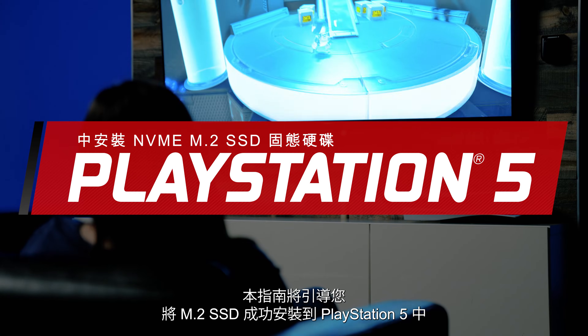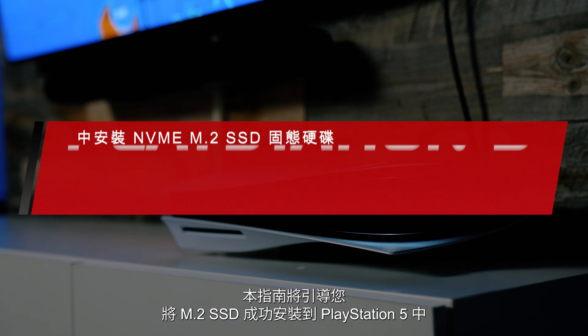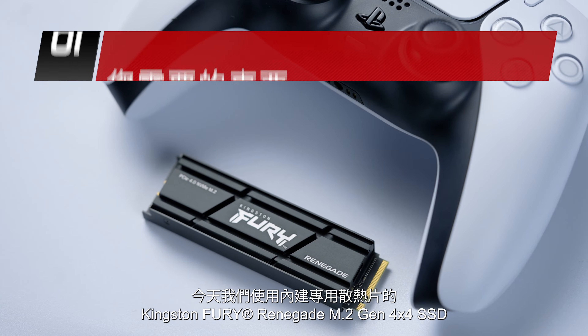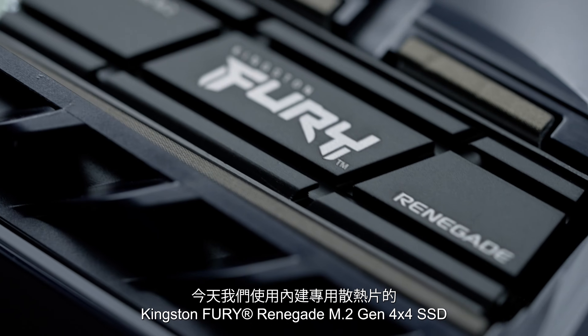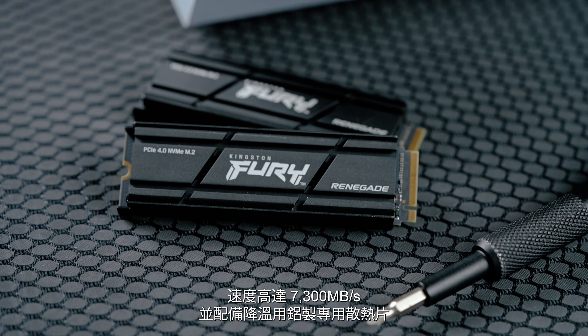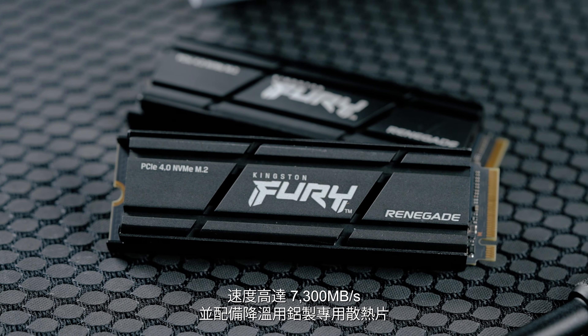In this guide we will walk you through successfully installing a new M.2 SSD in a PlayStation 5. Today we'll be using the Kingston Fury Renegade M.2 Gen 4x4 SSD with heatsink. This drive is capable of incredible speeds of up to 7300 megabytes per second and designed with a built-in aluminum heatsink to keep the drive cool.